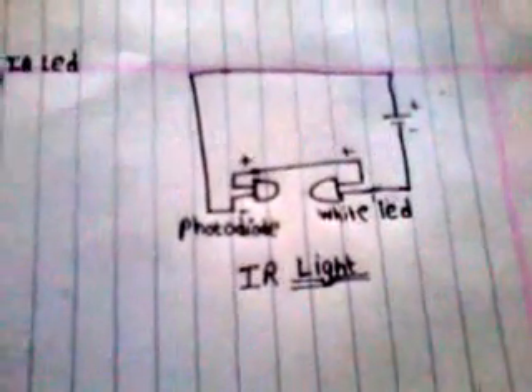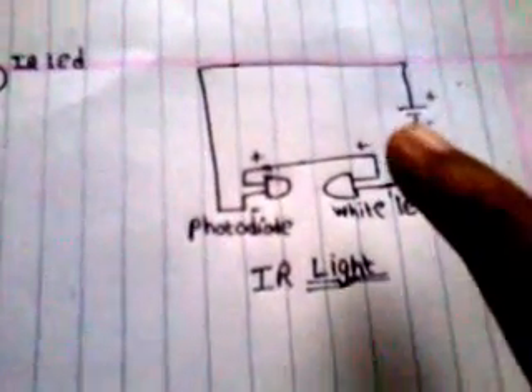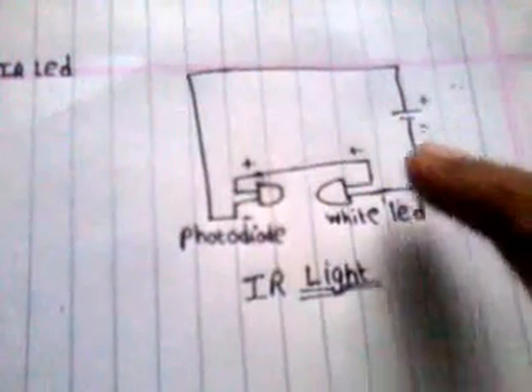And this is the circuit for the wireless LED. Here I connected a 3V battery, and this is the white LED. Then another wire goes to the photo diode, and another wire of the photo diode goes to the battery, and it completes the circuit.